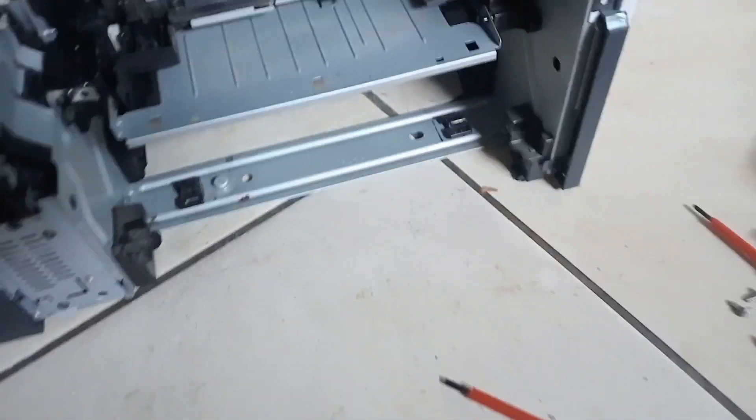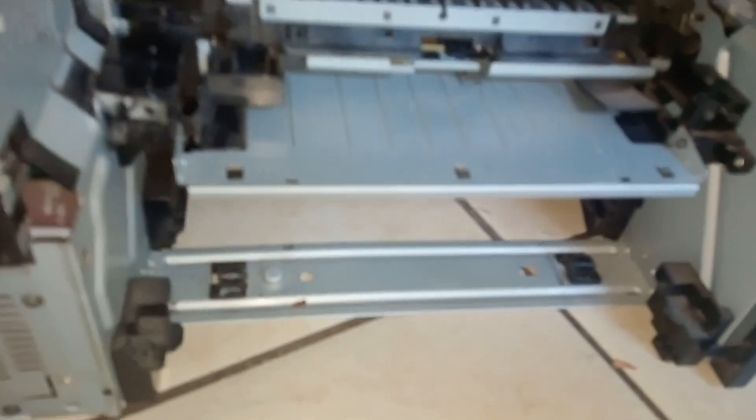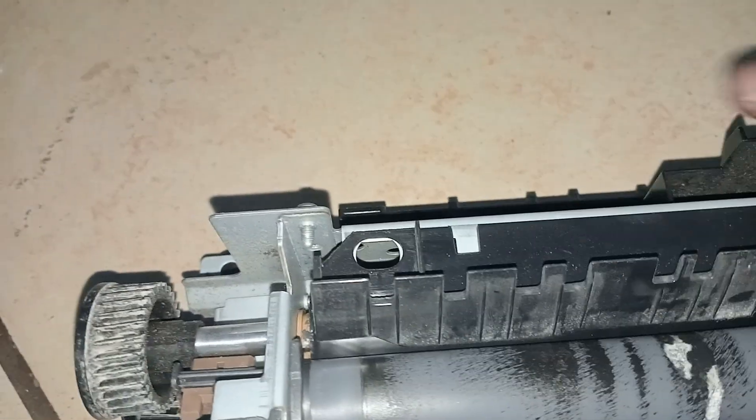Hi everyone, welcome to our new video. Today we're going to show you how to change a fuser unit on an HP LaserJet Pro 500. I already took out the fuser — don't worry, you're gonna see the idea of how to change it. The reason I took out the fuser unit is because, as you can see, it was all covered in paper residue and was printing dirty pages.